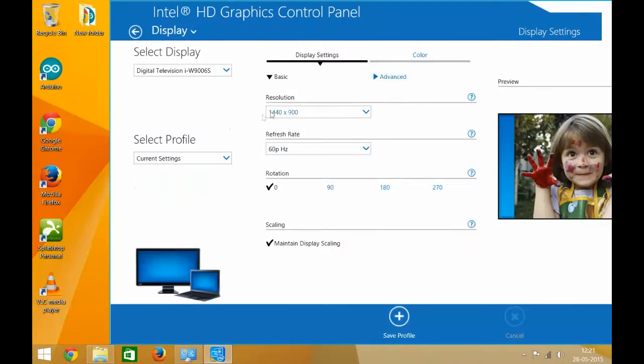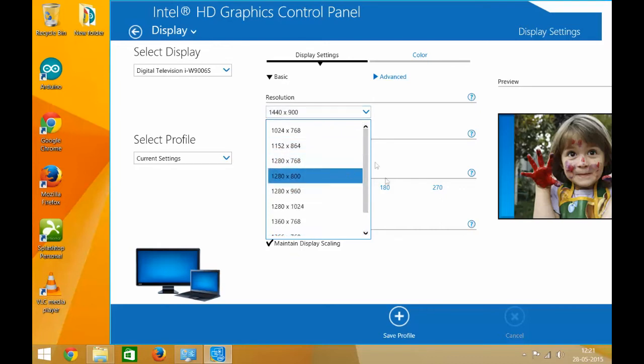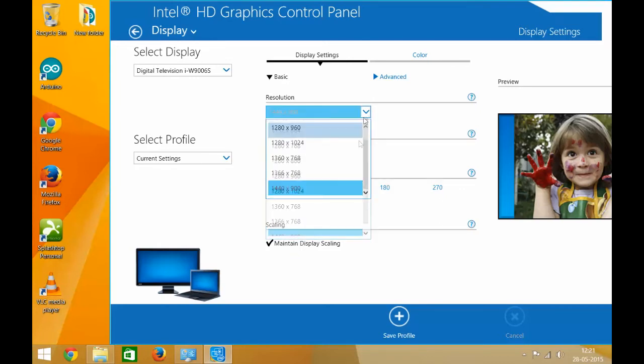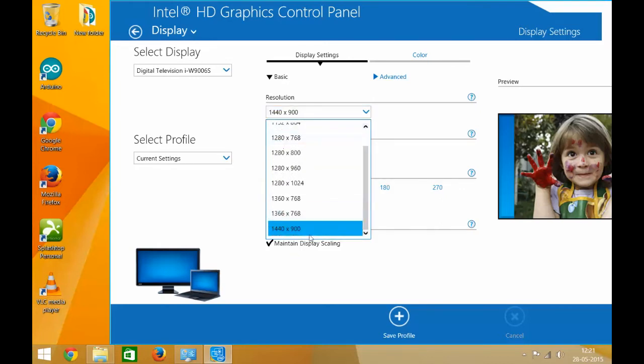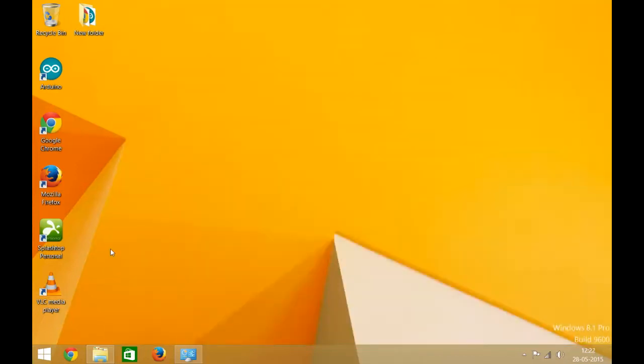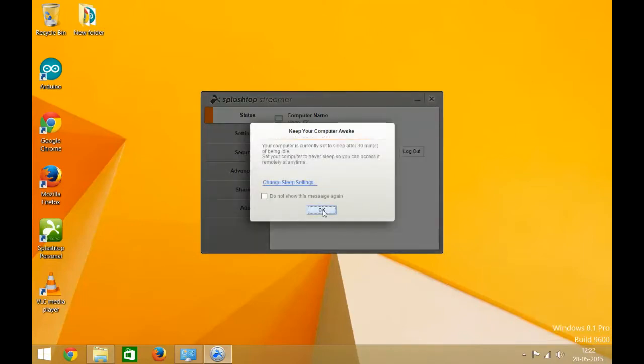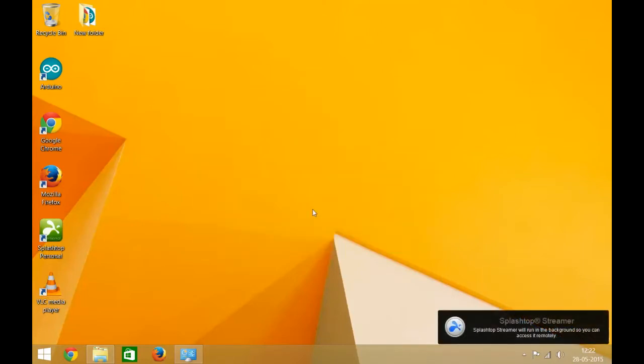The resolution is 1440 by 900 right now, according to my monitor, but you can go up to higher resolutions as you can see. I mostly use this PC using Splashtop or my Teamviewer, so I can easily use this Windows 8.1 PC on my Android tablet.